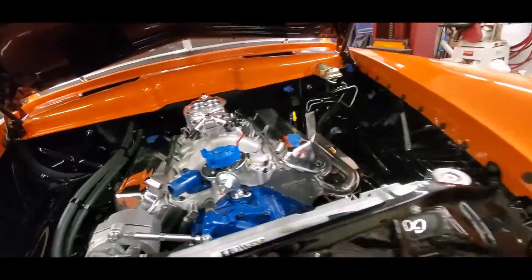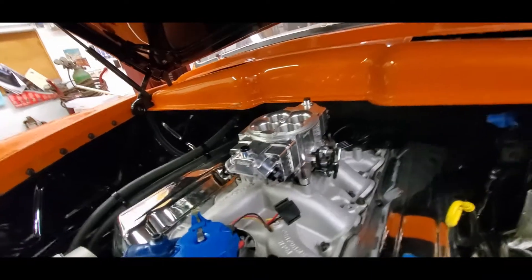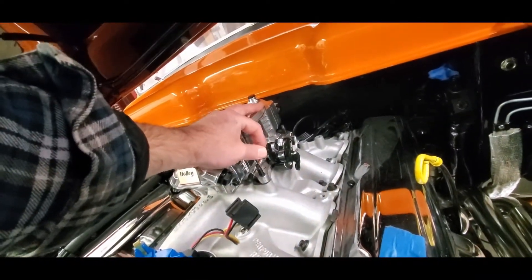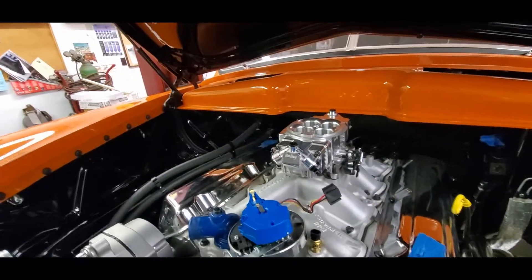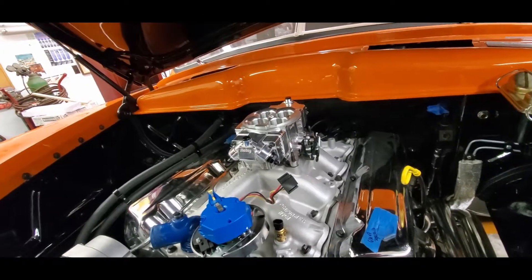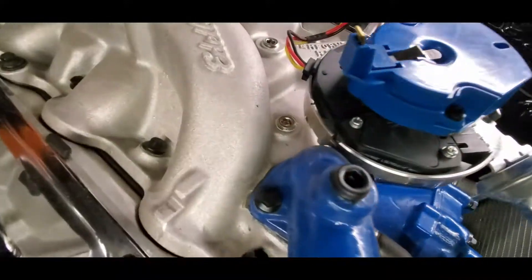As far as coming up with some linkage, one thing to note: we have a C6 transmission. This is the Ford lever. However, if I recall, this transmission is a manual valve body, so we won't care about the kickdown because it won't work.